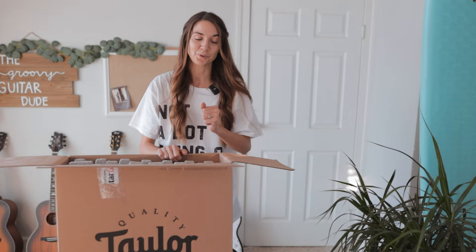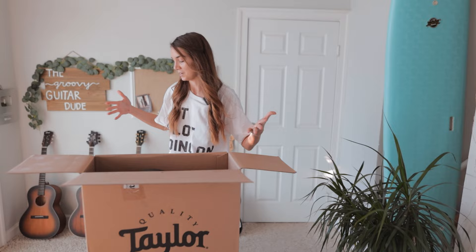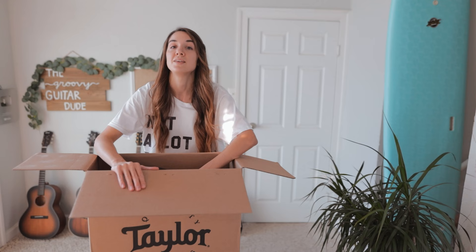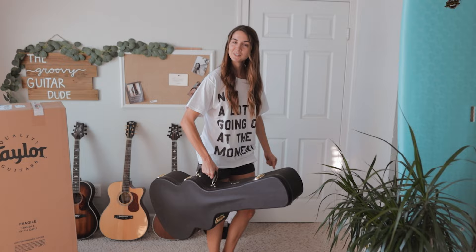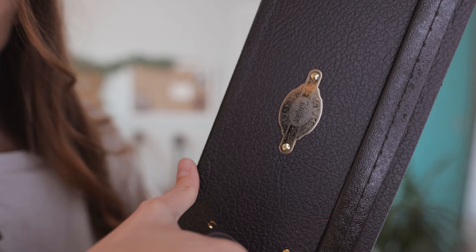This is a Taylor guitar — bubble wrap. I'm really nervous right now, my anxiety is a little bit up. I'm glad I got a decaf coffee. This case — wait till you see this case. Oh, it's so heavy. Oh my gosh, I feel so legit right now with my Taylor case. Look at this case — it's got gold locks on here. The handle's nice. It's legit.